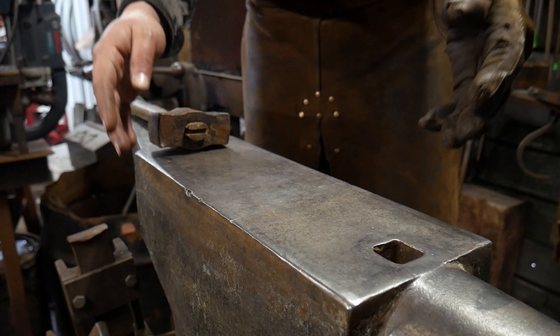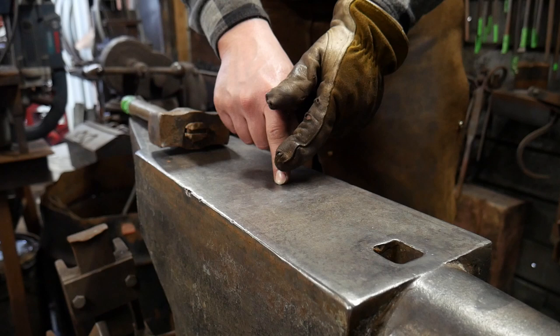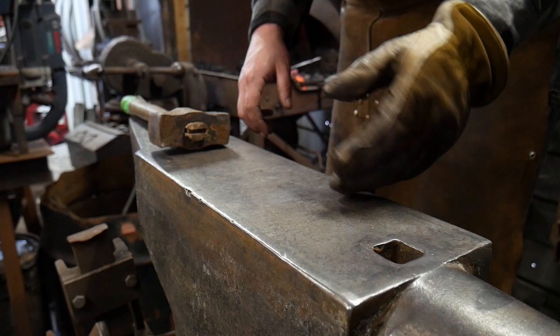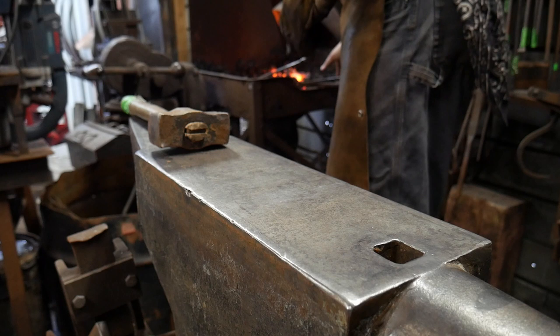I've got a piece in the fire that is 12 inches long, or 300 millimeters, with a center punch mark right in the center — 150 millimeters from the end, or six inches from the end. I'm working with a piece of quarter inch by one inch flat bar stock mild steel, and for you across the pond that is 25 mil by 6 mil roughly.